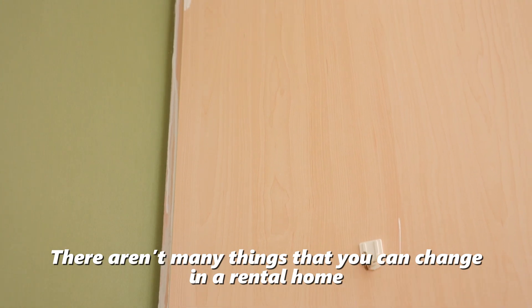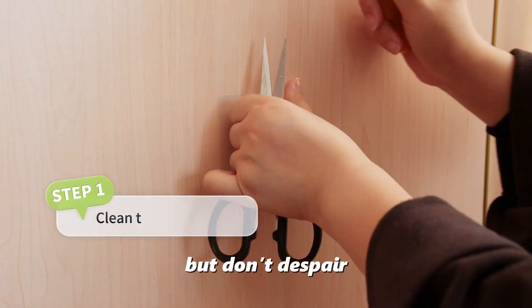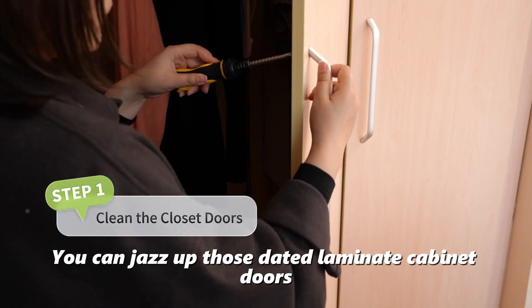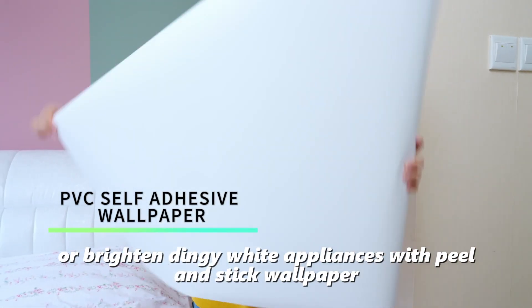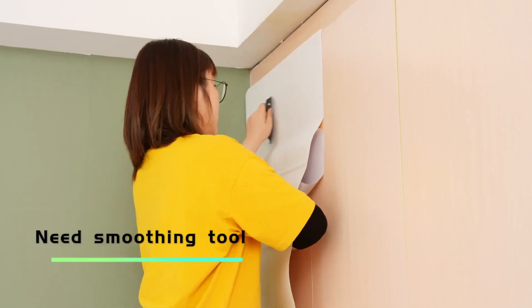There are many things that you can't change in a rental home, but don't despair. You can jazz up those faded laminated cabinet doors or tired white appliances with peel-and-stick wallpaper.